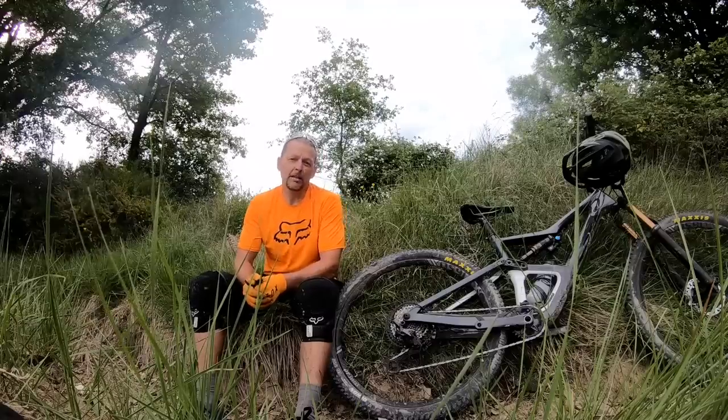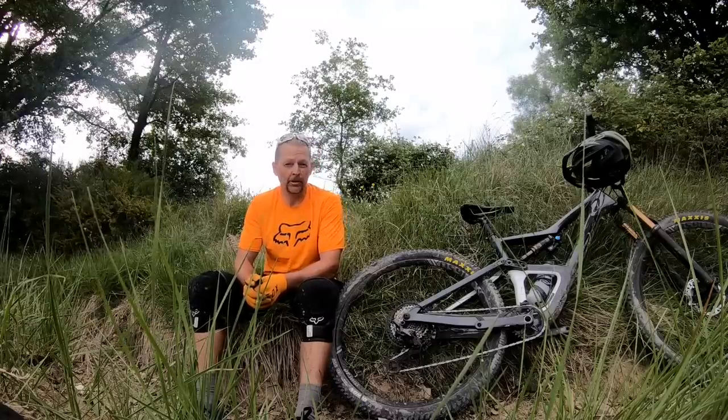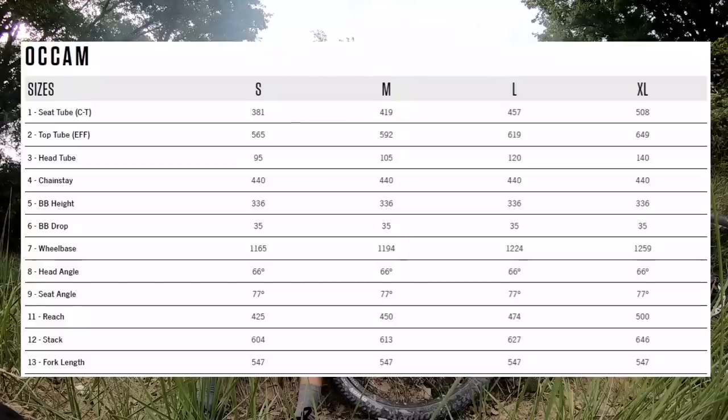They've added about 20 millimeters to the reach numbers compared to the old Occam, steepened up the seat tube angle to a very supportive 77 degrees, and the head angle sits at 66 degrees for most models. The chainstays have been given a small boost from 435 millimeters to 440 millimeters.